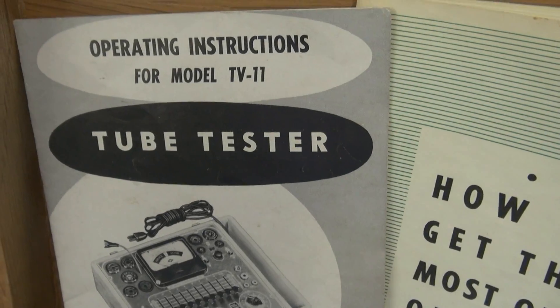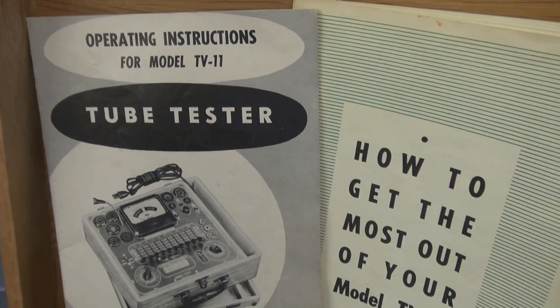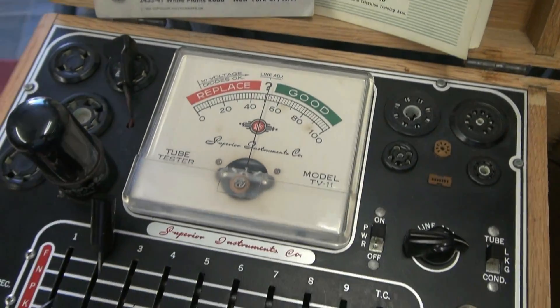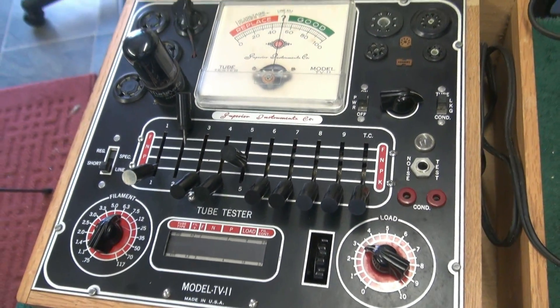The following video is a demonstration of a Superior Instruments Model TV-11 tube tester, in excellent condition and appears to be fully operational.